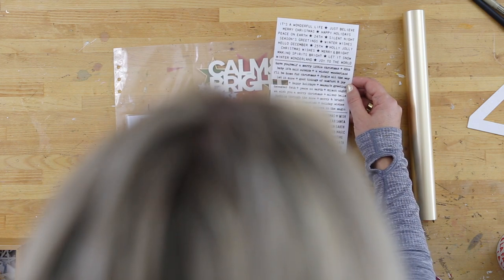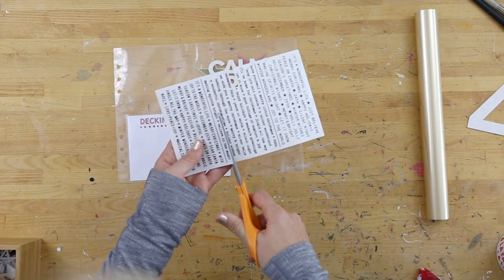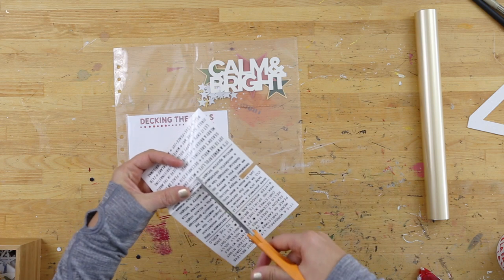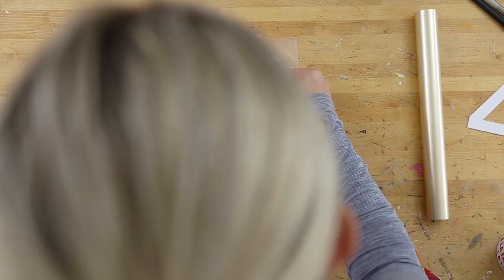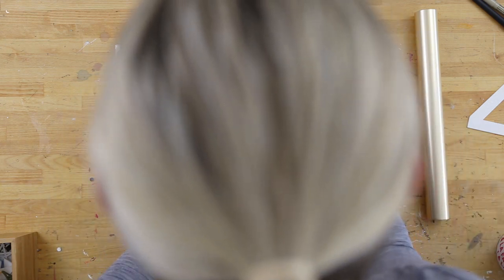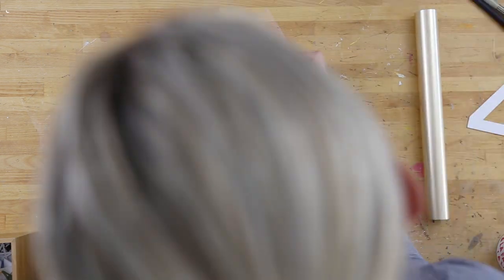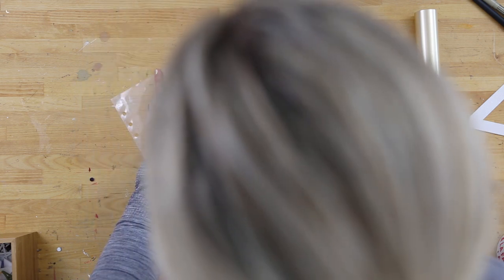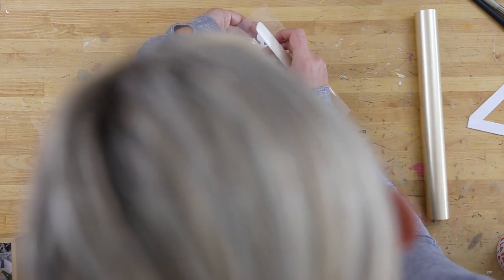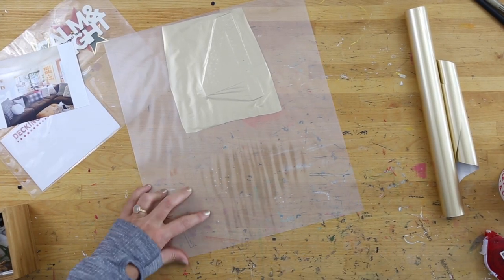I'm using Tim Holtz rub-ons again today. My choice was to put them on the outside of the page protector — which is something you can do when working with page protectors, having things both on the outside and the inside. I'm simply rubbing them on using a bone folder to apply the text-based rub-on. I love the layered look of that — the text on the outside, the inside text, and then the stars visible through.